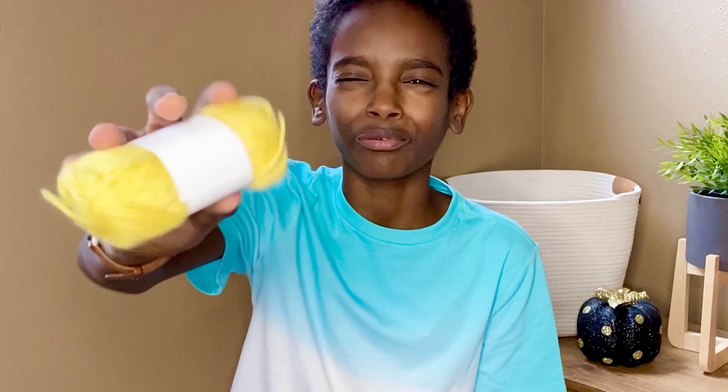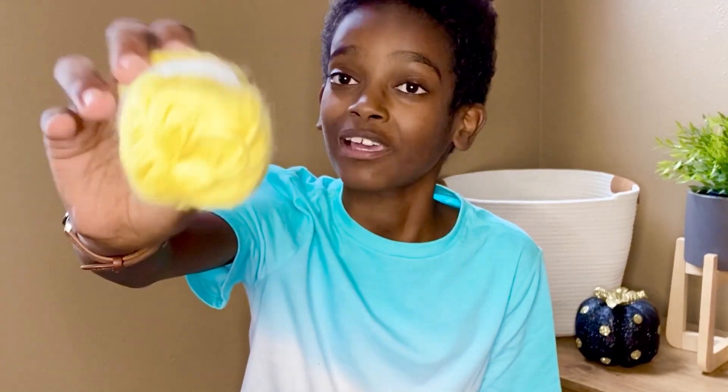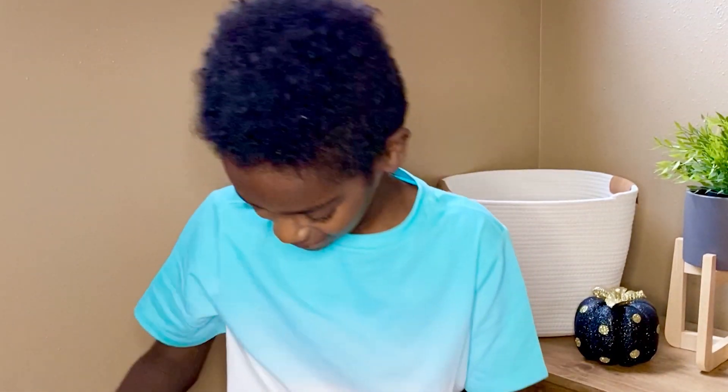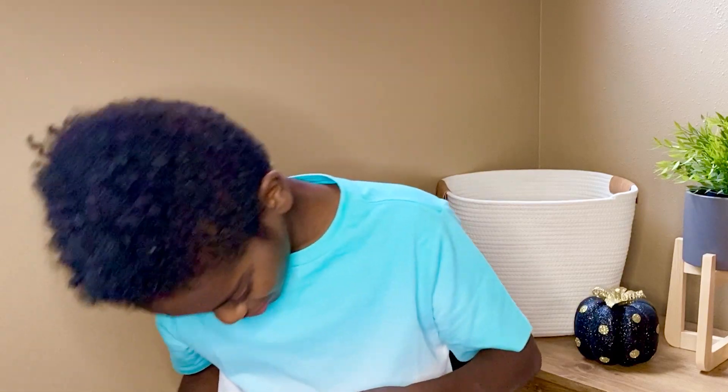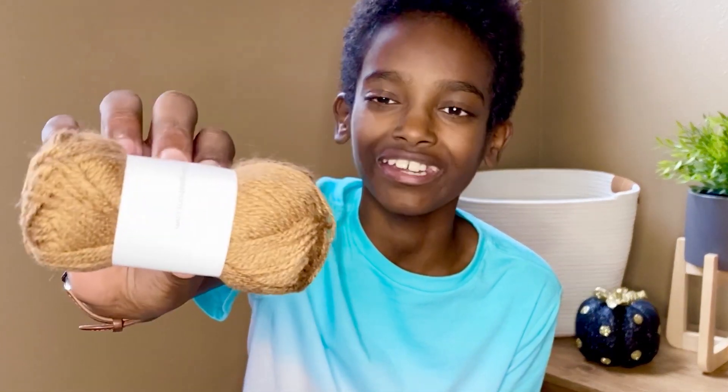Look at this bright lemony sunshine yellow — this is one of my sister's favorite colors because she likes bright colors. And wow, this is like the prettiest deep, almost amber brown. These are really pretty, deep, and saturated colors that would be great for color work.